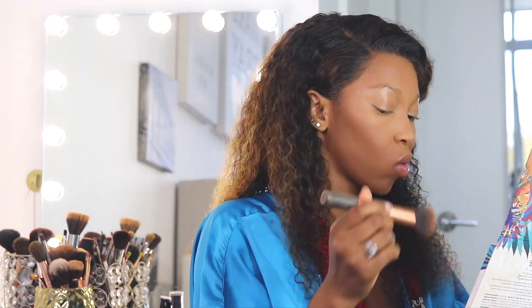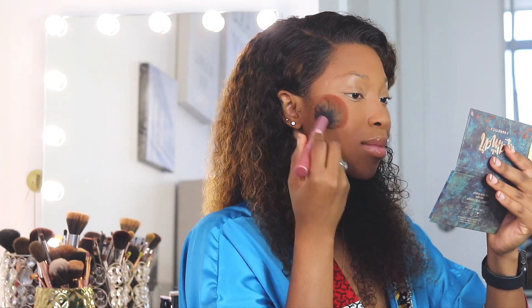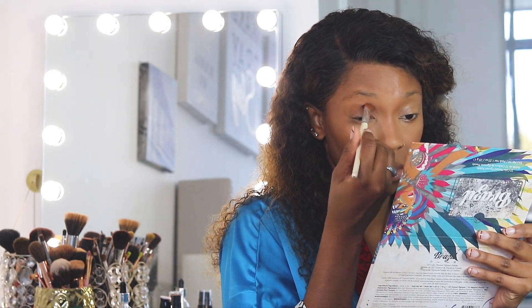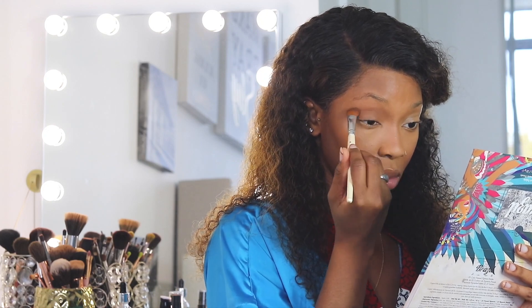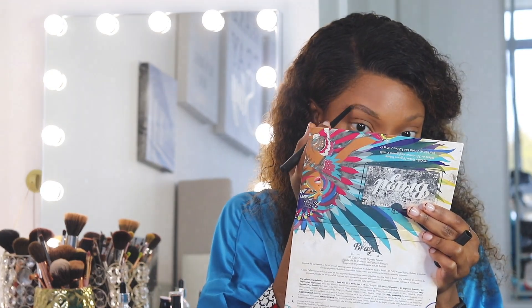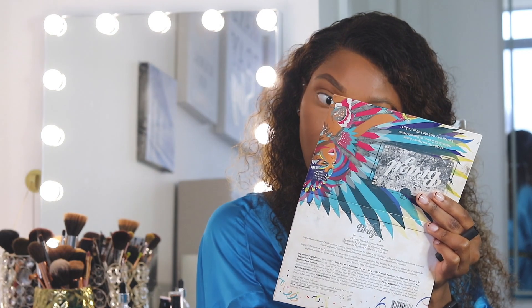I put face powder everywhere — my highlighted areas, everywhere — just to bring it all together. Of course, blush is a must. Then you spray your face down and highlight. Before the highlight, I'm going through some eye shadow — I don't really use eye shadow, sometimes all I use is the contour color. Then I line my lips and use my favorite lip gloss from Candy Beauty in the shade Frosting. For brows — I've been doing brows last and I've actually enjoyed it, it takes a little more pressure off.